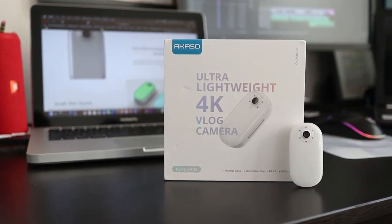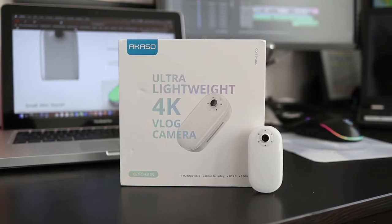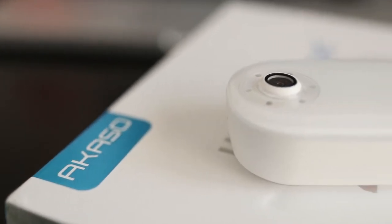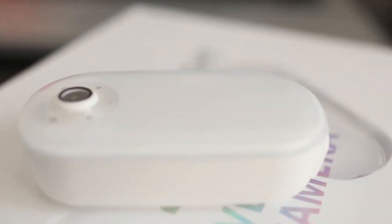Today I want to introduce you to a new 4K vlog camera from Akaso. They call it the Akaso Keychain camera because of its super small size. This camera is ideal for vloggers because you can take it anywhere without drawing a lot of attention, and it works hand in hand with a smartphone.